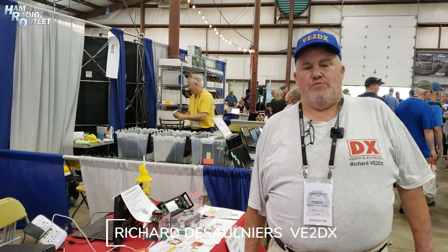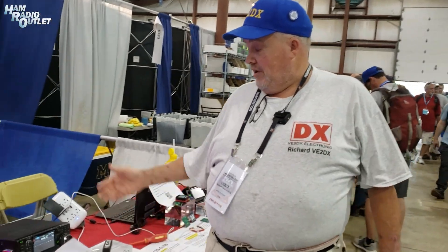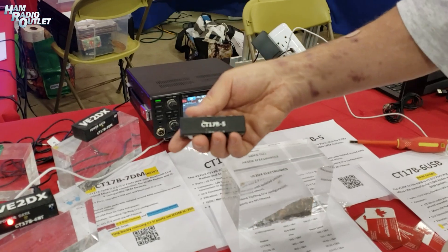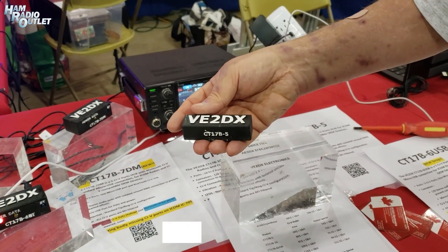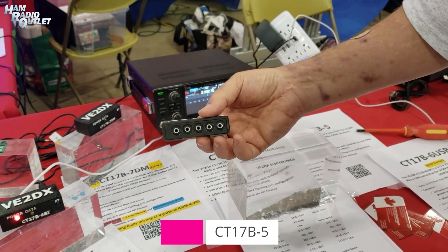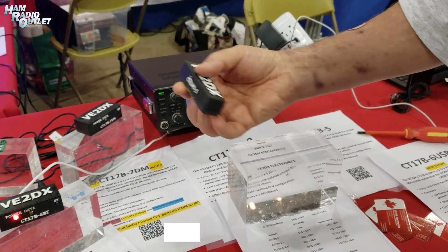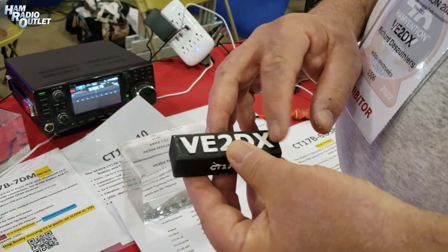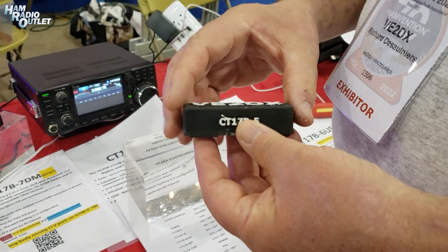This is Richard, Victor Echo 2 Delta X-Ray, from VE2DX Electronic. Thank you very much for being with us today. I'm here to present some of the work we do. Basically, our company started with updating some of the CI-V products for Yaesu. Those products dating from the 70s are still being sold today, but they were totally outdated. So what we did is we created a five-port, fully isolated, totally autonomous CI-V hub.